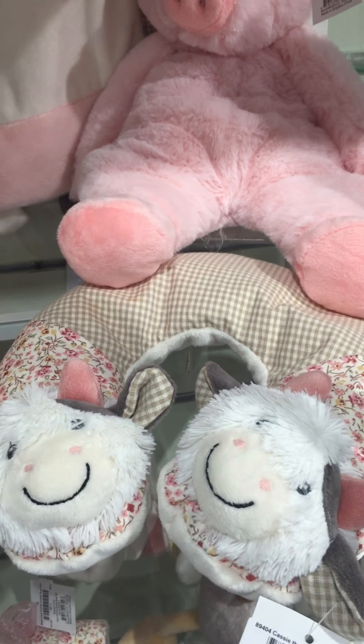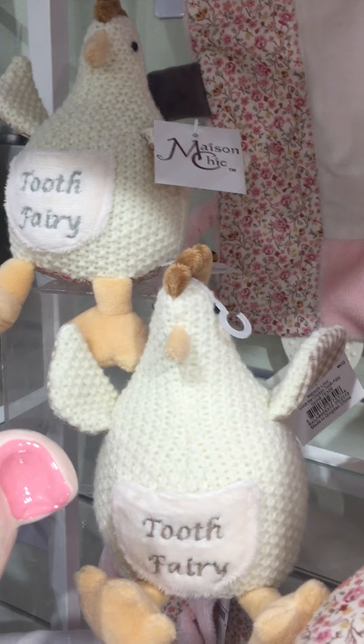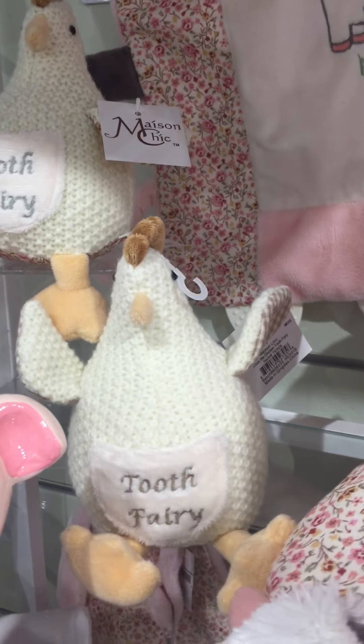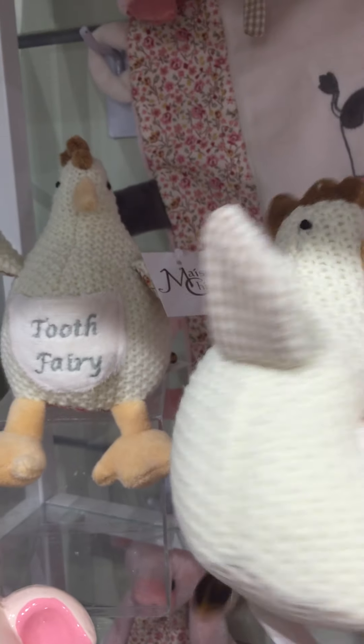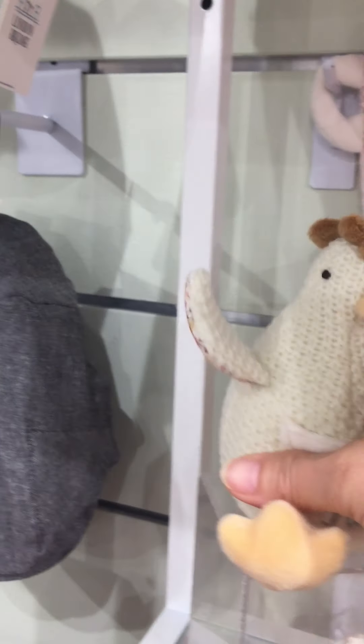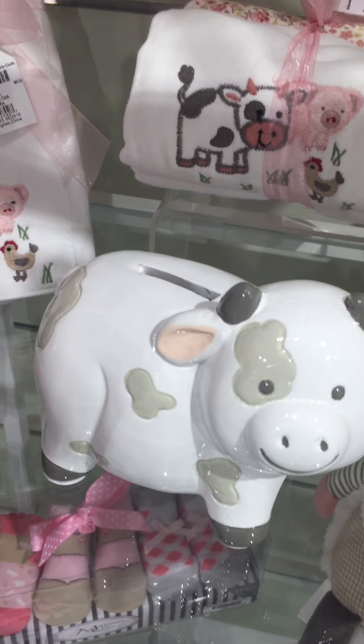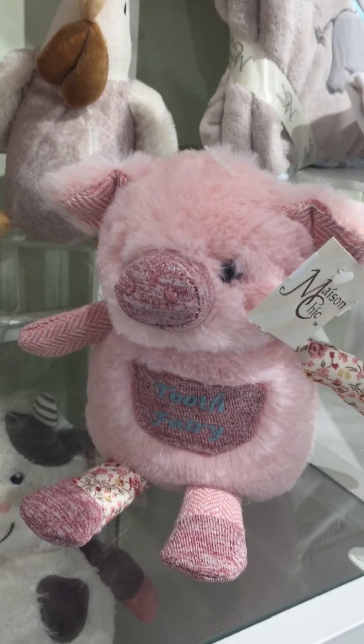Here's the Cassie the cow travel pillow. And here we have Cluck the chick, which is a gender neutral chicken tooth fairy. And then we have Dixie the chick, which is our girl tooth fairy. We have Prissy the pig bank and Cassie the cow bank. Here's our Prissy the pig tooth fairy.